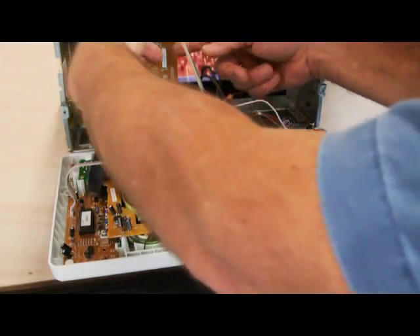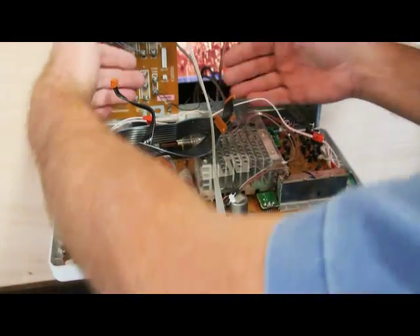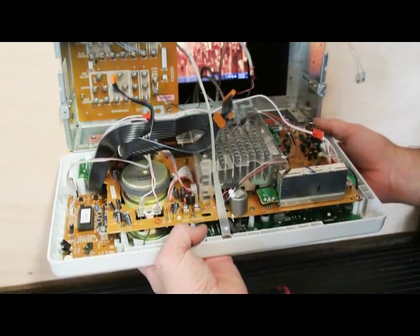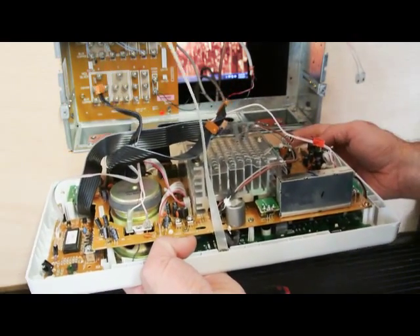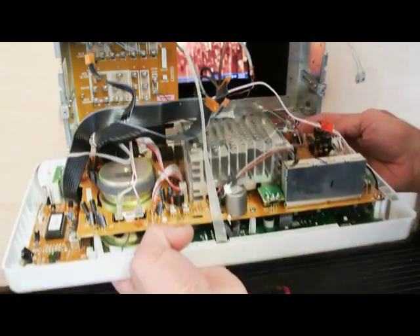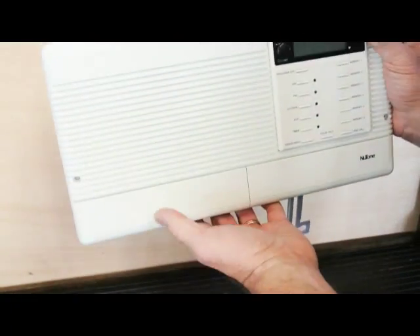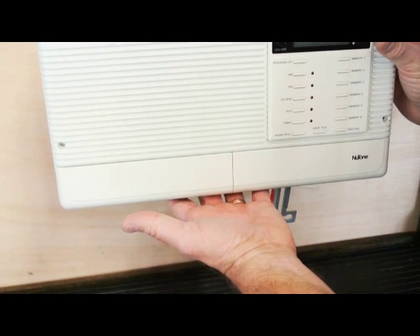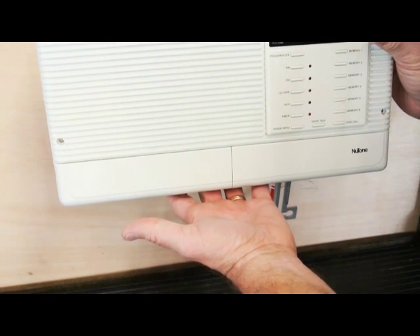Now that you've disconnected the master station from everything that ties it into the wall housing, it's simply a matter of sliding it forward on its hinges, slightly to the left, and lifting it off. Your IM 3303 has been removed and you can package it up carefully and send it in for repair.